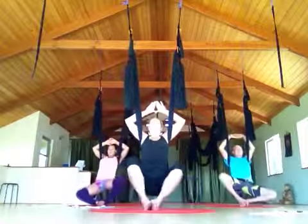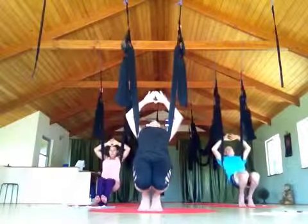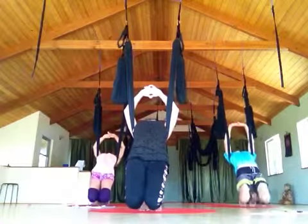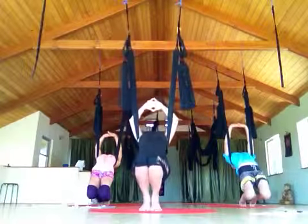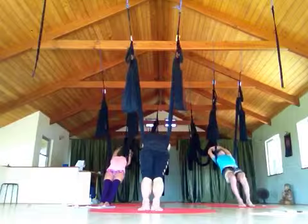Come to center, feet pushed down, toes stay tucked under, knees come towards the ground. Beautiful. Press the legs straight, just keep the arms floating up overhead. Beautiful, guys.